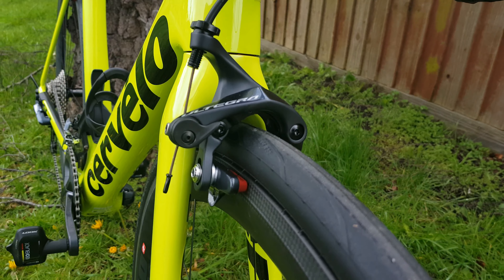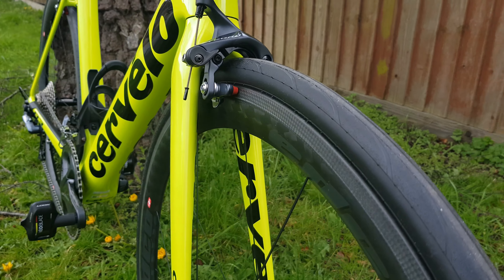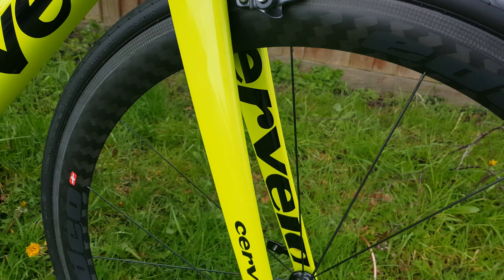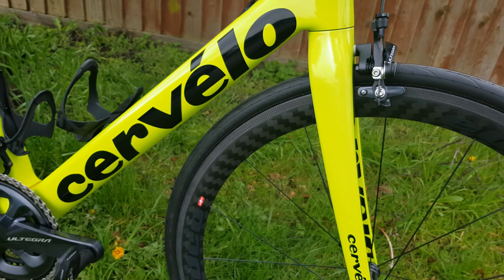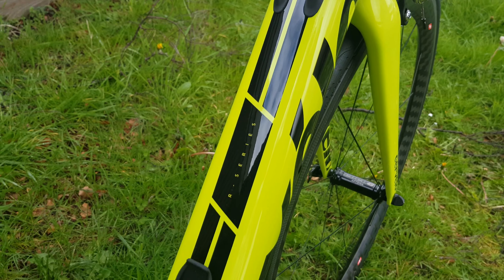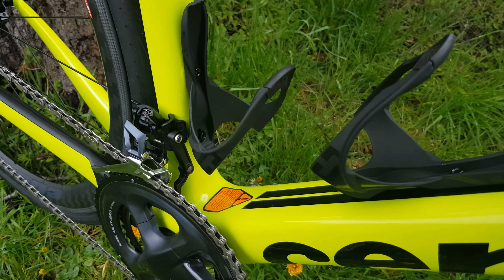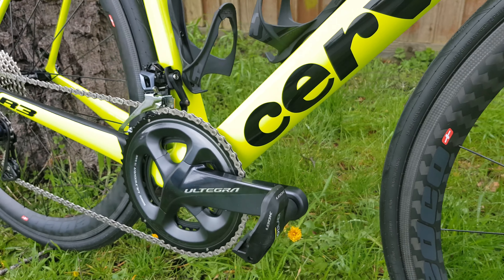Moving down, we've got the new R8000 brakes front and rear. With the custom build here, you've got some EDCO top-end carbon wheels and Mavic tubeless wheels — these have been converted to tubeless as well. Moving down we've got the new-style internal routing for the new R-series, a big wide down tube, bottle cages, chainset, and front mech.